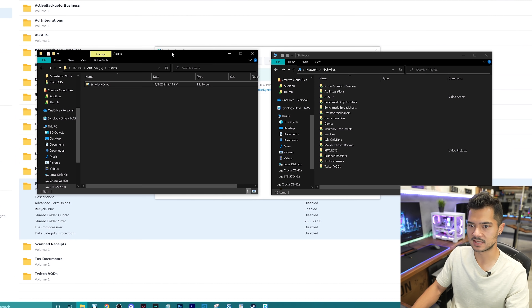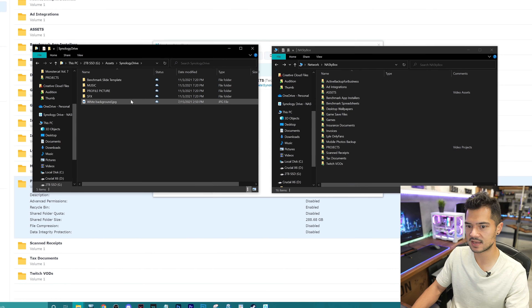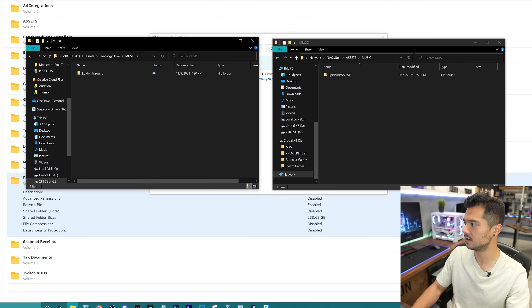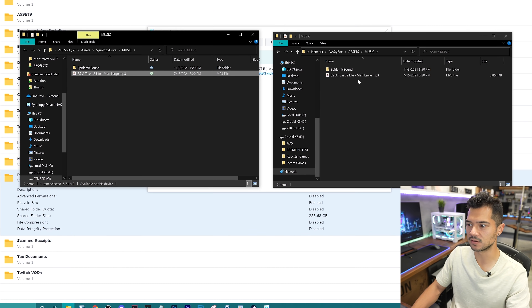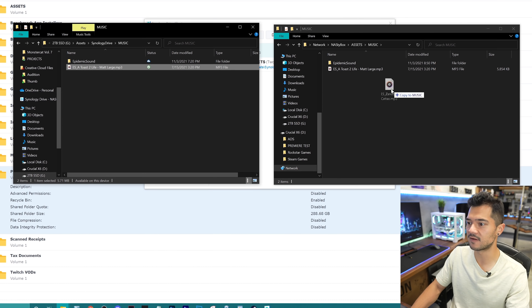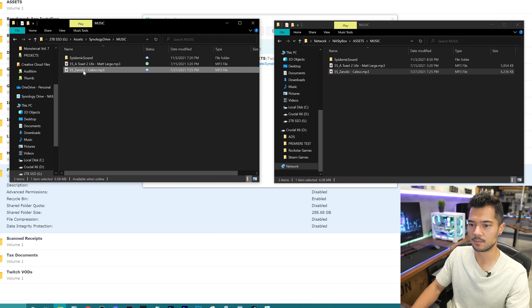Why don't we actually give this a whirl? I want to test this out. If I jump into the Synology Drive folder, all of my music, sound effects, and benchmark slide templates are there. Let's jump into the music folder and I'm just going to add a track to my PC — and instantly it mirrors and populates onto the NAS as well. Very nice. And this is a two-way sync, so I can even drop a song or files onto the NAS and it should — there it is. Boom. Beautiful. It just works. This is actually a game changer.